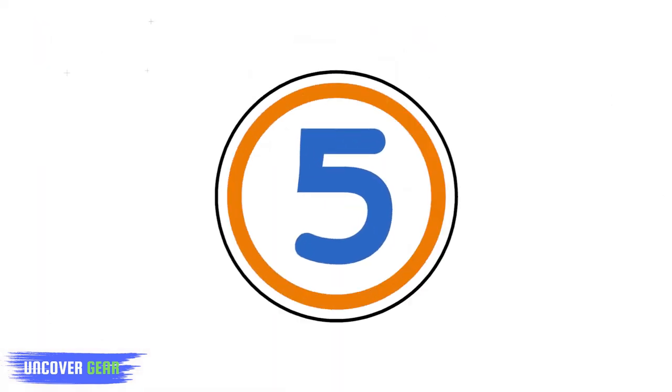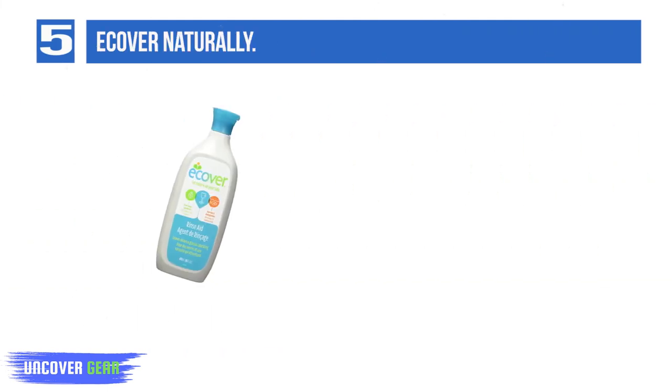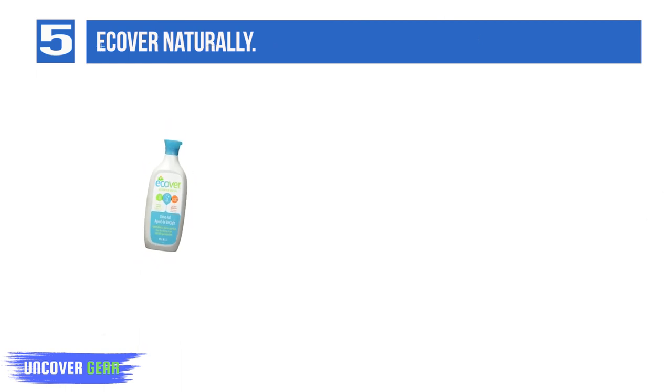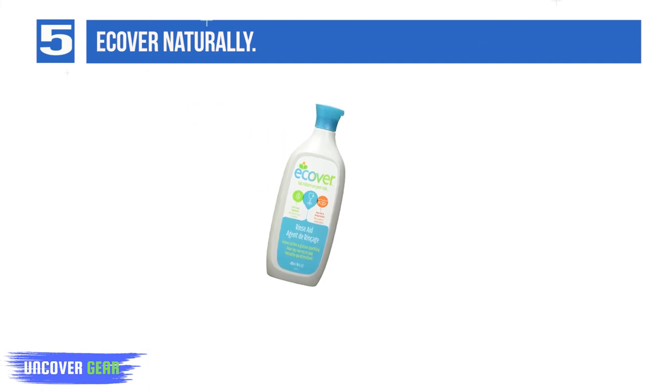List number 5: Ecover Naturally. Free of phosphates and containing renewable natural ingredients that are kind to aquatic life, the lightly scented Ecover Naturally leaves behind a nice shine without exposing your dishes to toxic chemicals, in a bottle that offers a controlled pour. Features eco-friendly packaging and is not tested on animals, though it is not effective on some plastics.